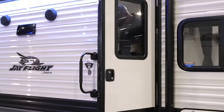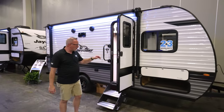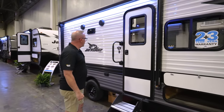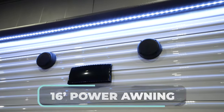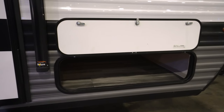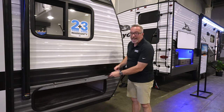Let's head outside. We've got a friction hinge door with a screen — solid feel, as are the steps leading you into the J-Flight SLX 174BH. Sealed safety windows all the way around, a 16-foot awning, and right there are your external speakers. The entertainment center on the inside lets you play your music outside as well as inside. And remember the queen bed going east to west in the front cap? That storage is also accessible from the outside.